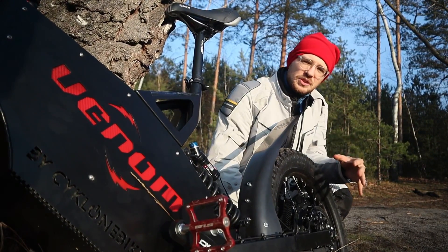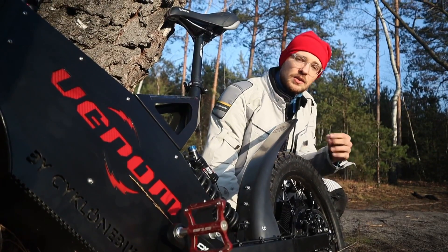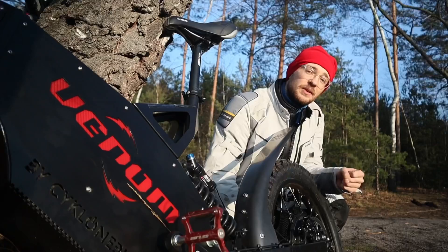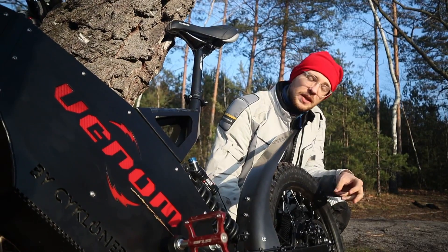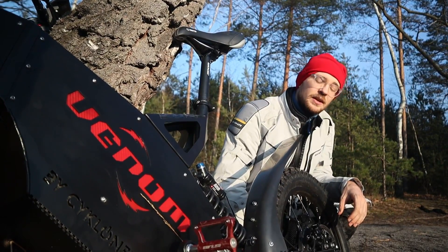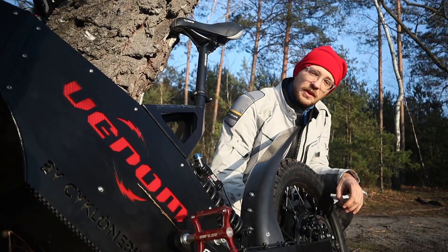If you want to push the motor always to the max when climbing and you do mostly off-roading, or if you're heavier than 120 kilograms, the 6T with its lower top speed is suitable for those conditions.